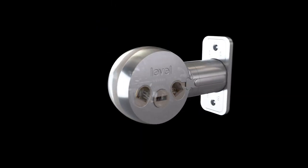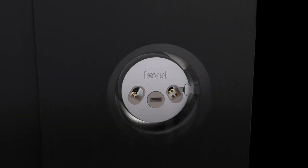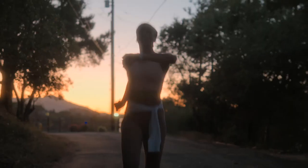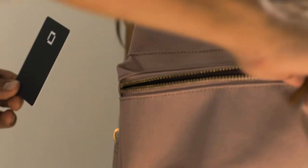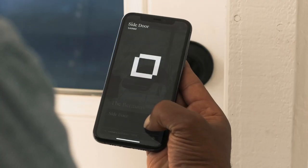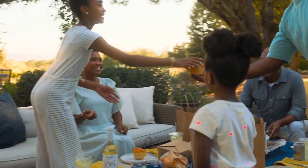Safe and secure, designed for peace of mind — the Level Lock Touch Edition is fitted with advanced technology and strengthened materials. It meets ANSI Grade 1/Grade A specifications and is rated BHMA AAA for strength and security. Simple installation: designed to fit most standard exterior doors, it lets you upgrade your home security in no time.